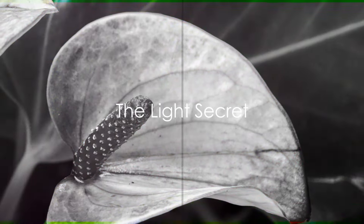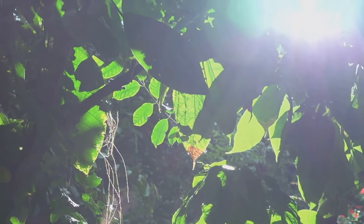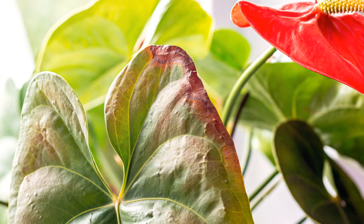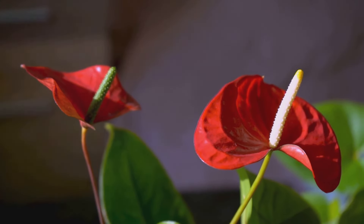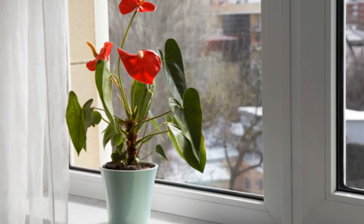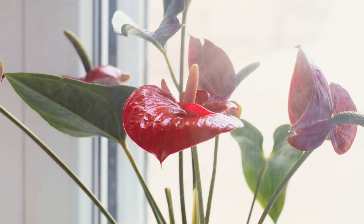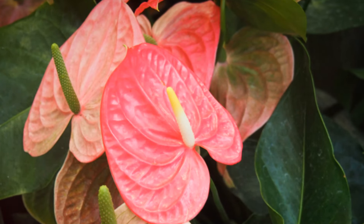Our first secret to unlocking your Anthurium's blooming potential lies in the realm of light. Anthuriums are a bit like Goldilocks when it comes to their light requirements. Too much direct sunlight and they'll get a sunburn. Too little and they'll just sulk in the corner refusing to bloom. The magic formula is moderate to indirect bright light — a cozy nook by a window where the sunlight filters in but never directly hits. It's like enjoying a sunny day under the shade of a tree: you get the warmth and the light but none of the scorching heat.